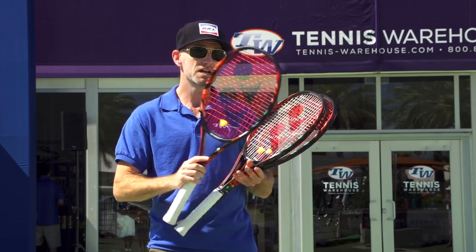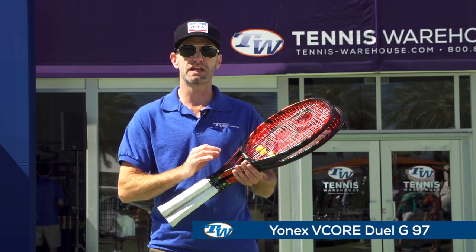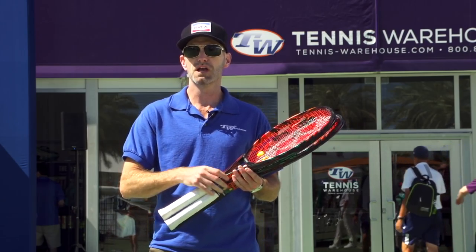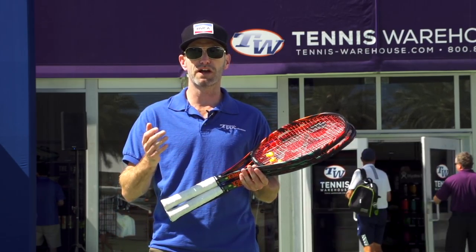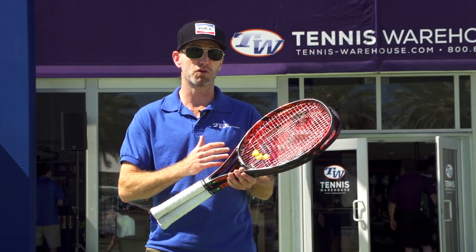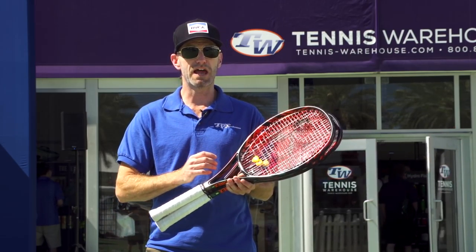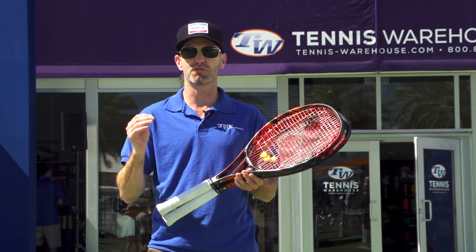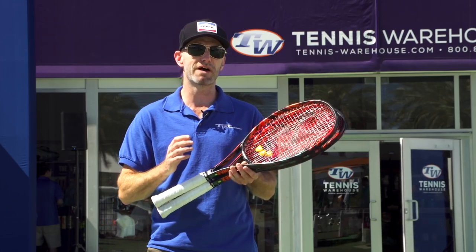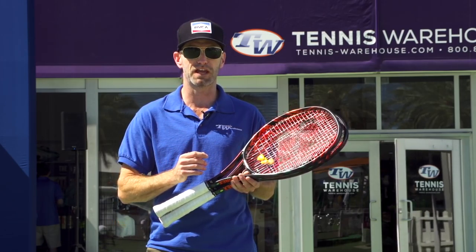That's the 100, and then in the 97 we've got two different weights — a 330 and a 310. Out on the court when you've got them strung up, the 330 is going to be a little over 12 ounces strung. It's got about a seven points head-light balance on both those models, but the swing weight on that heavy one, the 330, is really up there — it's just under 340. The lighter weight one comes in at a much more manageable average of around 315, so it's a lighter, faster racket but still offers a ton of control.